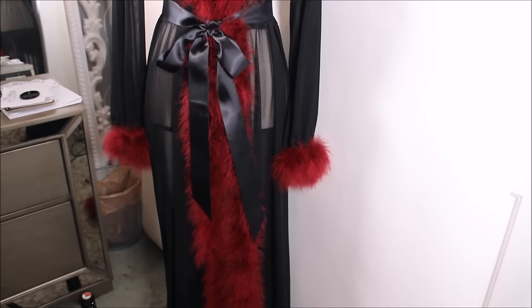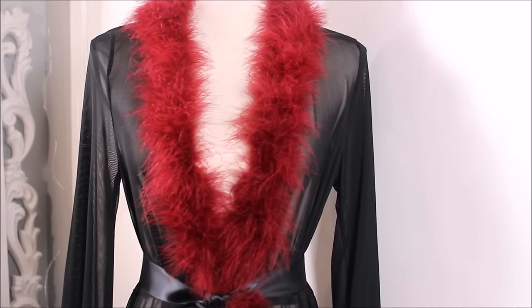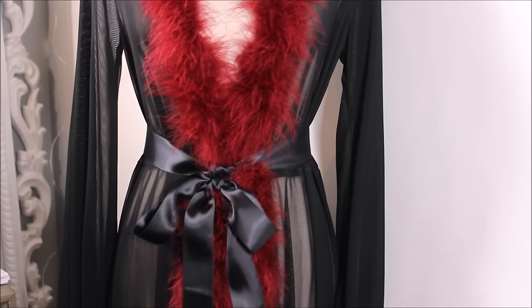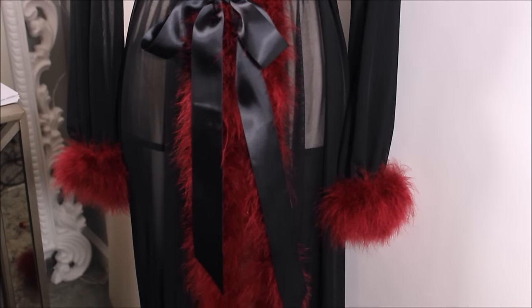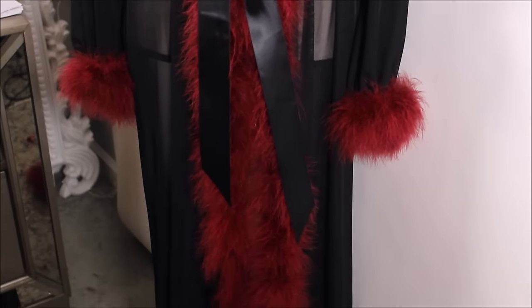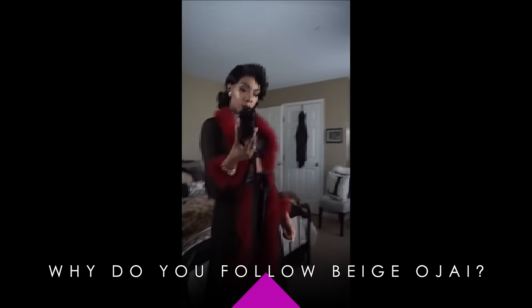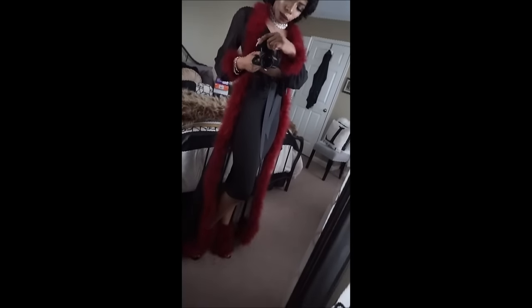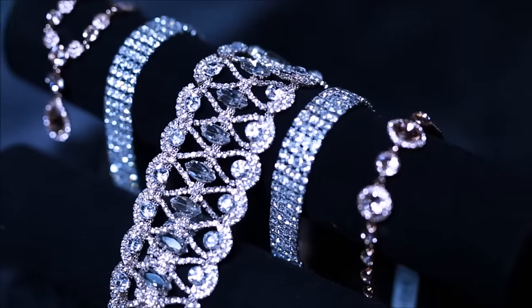I am giving away this dressing gown — I already have one so I don't need two, and Valentine's Day is coming up. I will be sending this to somebody just in time for Valentine's Day. If you're interested in winning, let me know down below. I have one question: why do you follow Beijo Jai? Let me know in the comment section — I'll be choosing one random winner. Good luck, I hope to see you all in my next video. I love you guys so much, and happy Valentine's Day!